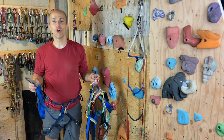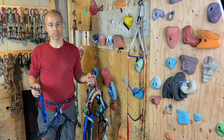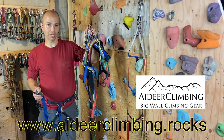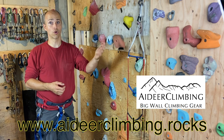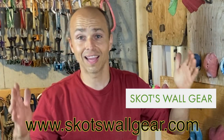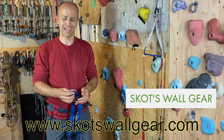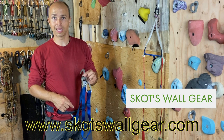Hi everyone, this is Yann Camus of Bliss Climbing. Today I want to tell you about two aid climbing setups: the Russian Aiders and the Al Fifi adjustable Fifi hook. Thank you so much Olé for sending me the Russian Aiders in exchange for the rope solo course, and thank you to Scott Richards from Scott's Wall Gear for sending me the Al Fifi.